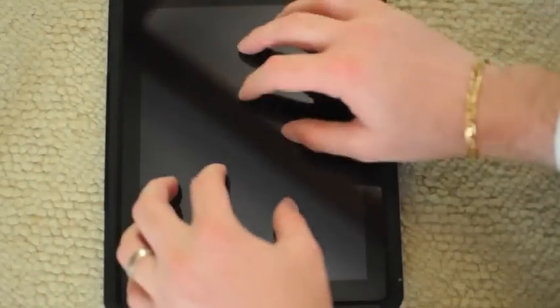Again, this is the OtterBox Defender case for iPad. Highly recommended — it's really awesome. Totally dockable as well, and securely protected.